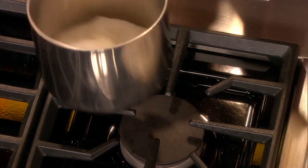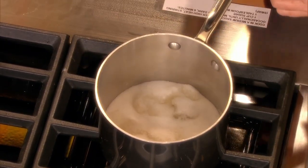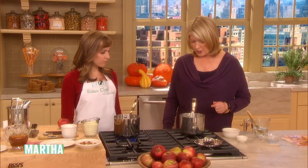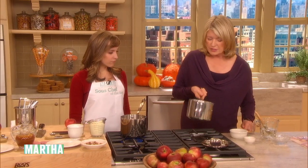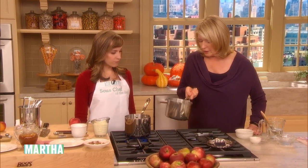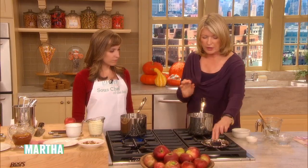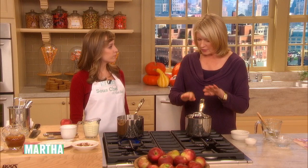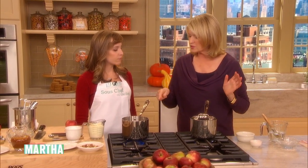Don't stir. I just sort of swirl it around and turn the heat on. Let the sugar melt into the water, and don't stir. Then cover it as soon as it starts to melt. The steam will rise up the sides of the pan, fall down, and you won't get any crystals.